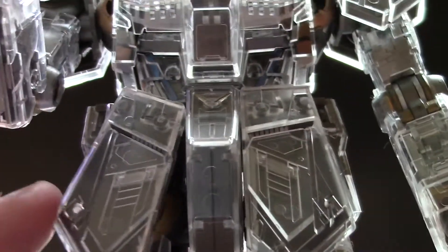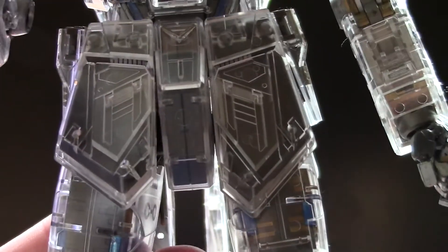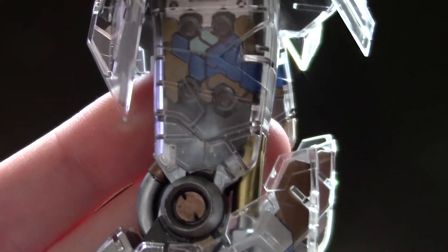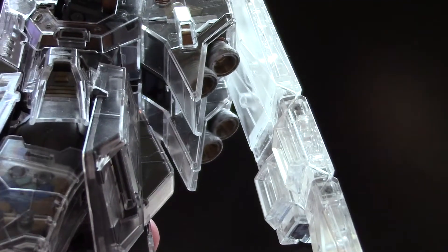Like I was saying, the detail on this is amazing, even more so with the clear version — everything just pops. When you do a slight detail work with some Sharpie markers, 100%, everything just pops and looks completely amazing.